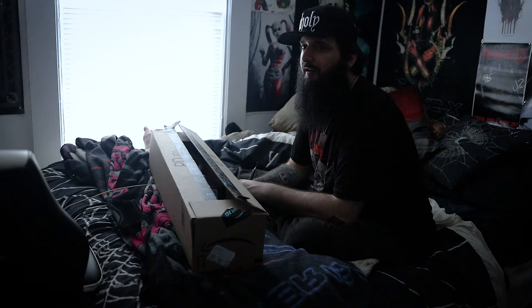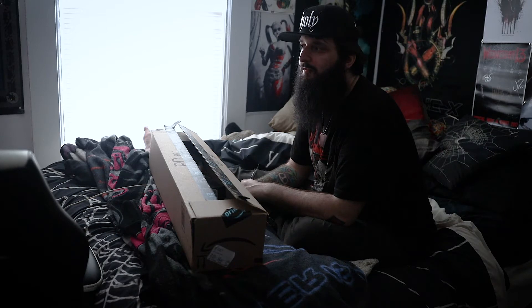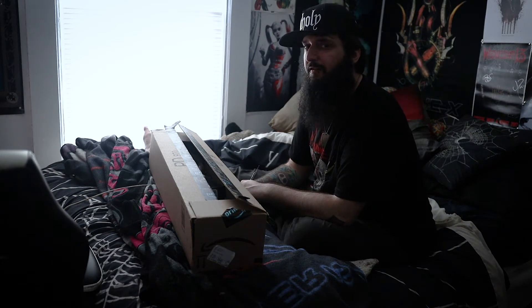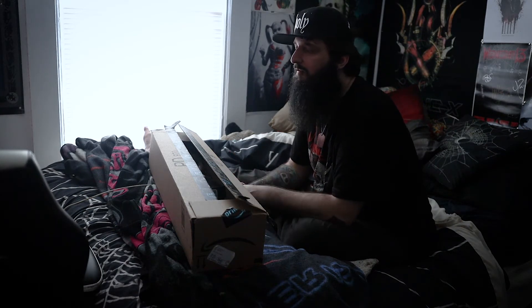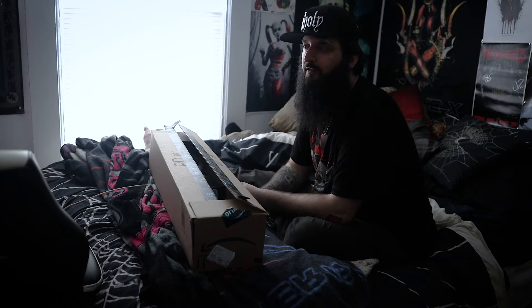My initial idea was kind of more a Nightmare Before Christmas theme than it was Alice in Wonderland with Nightmare Before Christmas, and I actually like how it turned out having a mixture of these, so that makes me happy. I have it on my own so I can actually see it, as a reminder that there's another way.